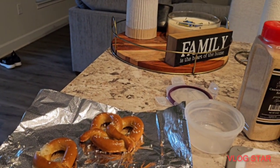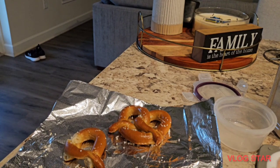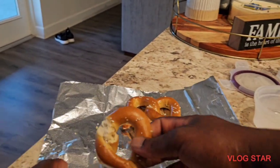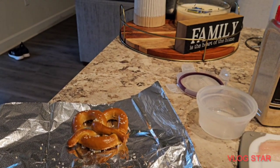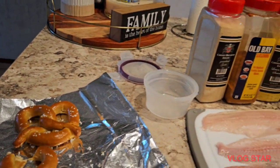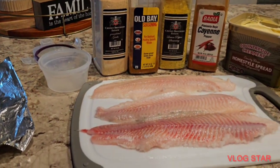But the most important ingredient today is already made — we're gonna be using some pretzel. Before we get into the fish, what you want to do with the pretzel is grab it, take a bite. Nice and lovely pretzel. Now let's get to the real work — let me go wash my hands real quick.